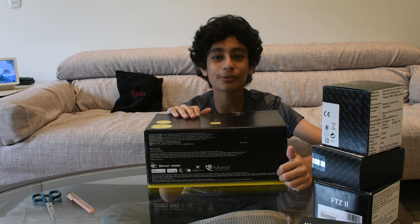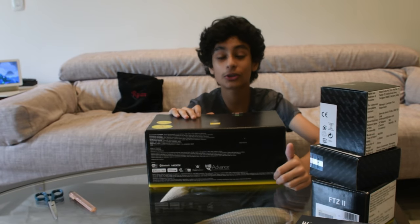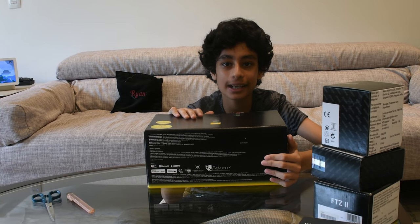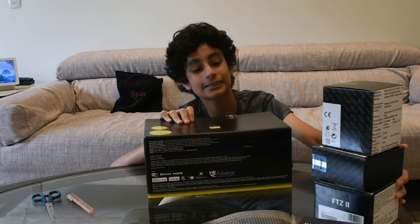Hey guys, what's up, welcome to another video on the channel Hot Shot Bawa. Today I'm going to be doing a Z9 unboxing video — it has the Z9 and its accessories.